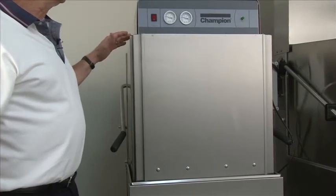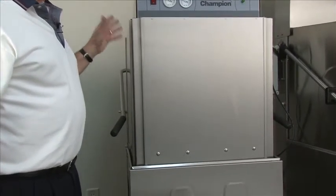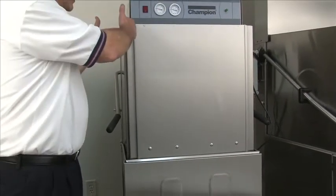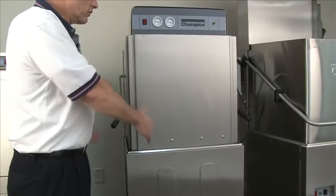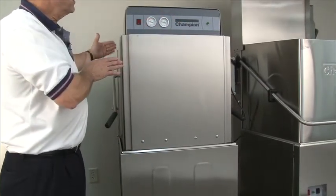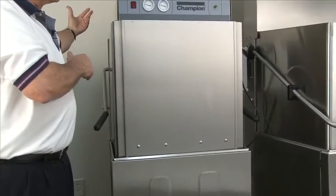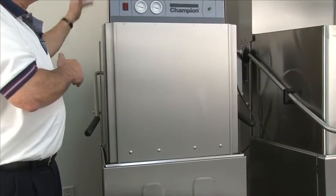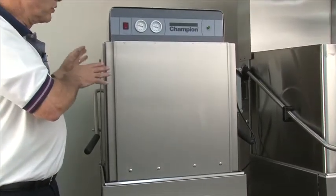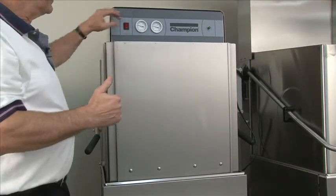For the DH2000, when placing it in a corner application, be sure to have the gauges and controls on the inside of the table configuration. If the machine was turned 90 degrees, the gauges would be on the backside in a corner installation, which would be very inconvenient for the operator. Make sure when placing the machine in the correct corner, it's turned so the gauges are on the inside of the table connections.